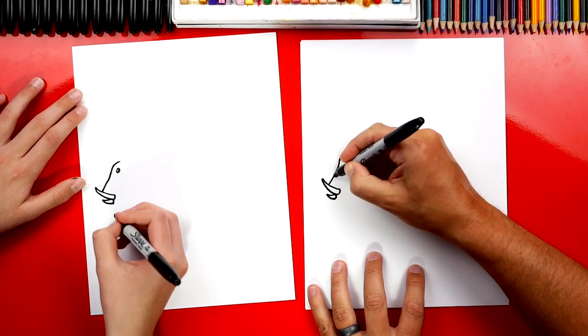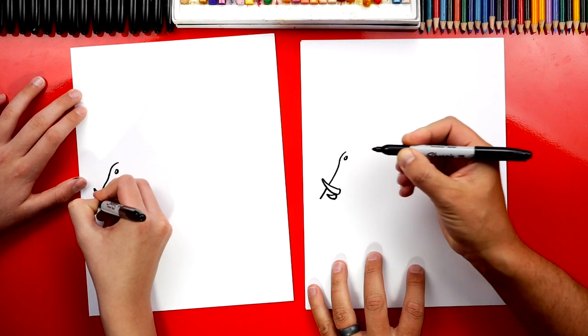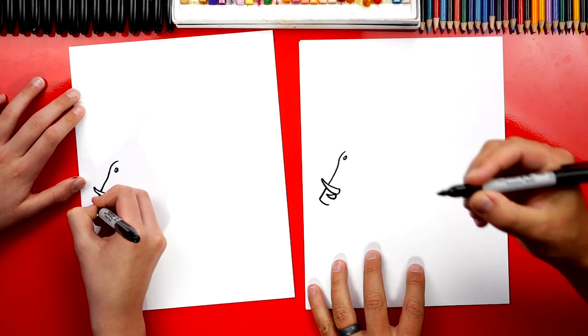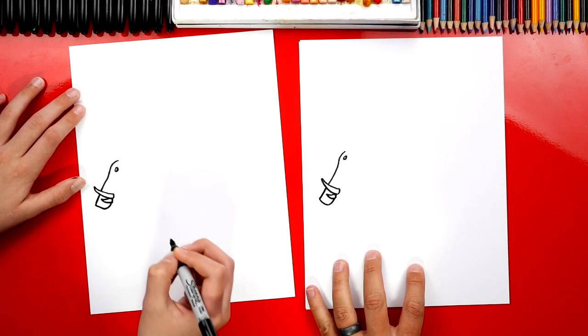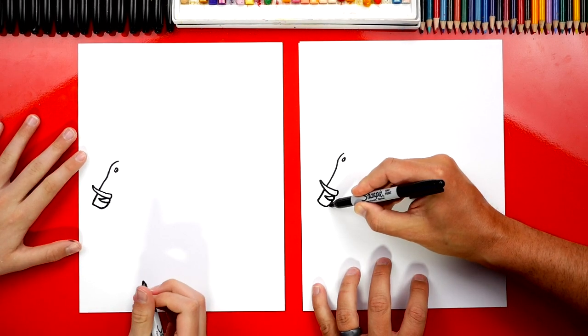Now we're going to imagine this line — the front of his head — coming through the tusk and coming a little further forward. Then we'll draw the front of his snout, his nose, and connect it into his teeth or tusks or whatever they are.